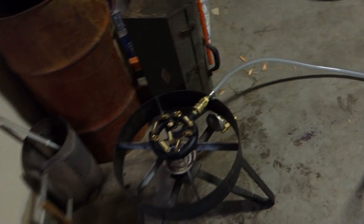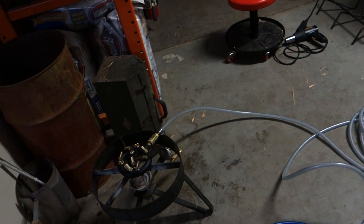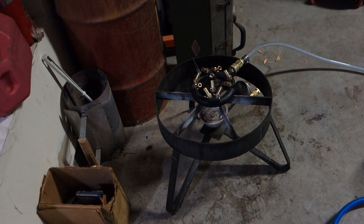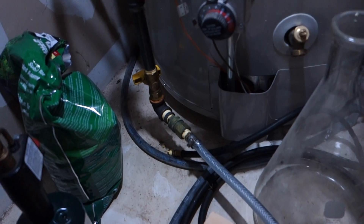I used to run a quarter-inch air hose to feed natural gas to this propane burner, but I wasn't getting a good burn. So I thought I'd upgrade — haven't fully tried it yet, but the flame already looks a lot better than it did on my propane burner when I was running natural gas on it.